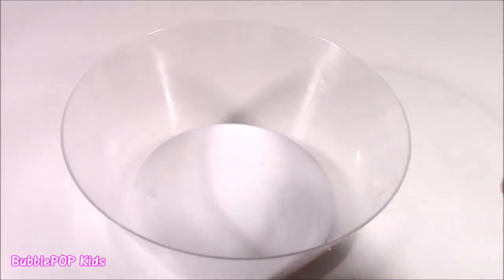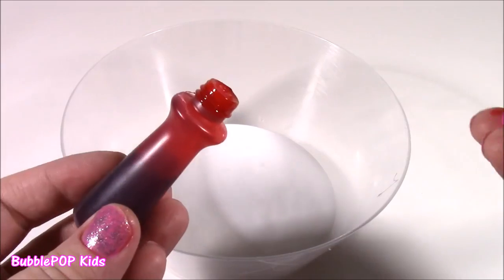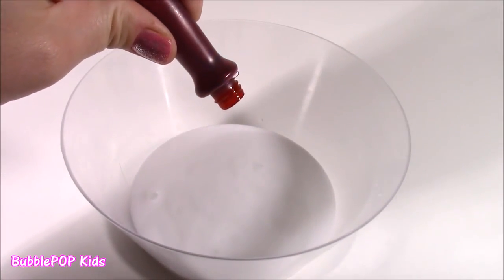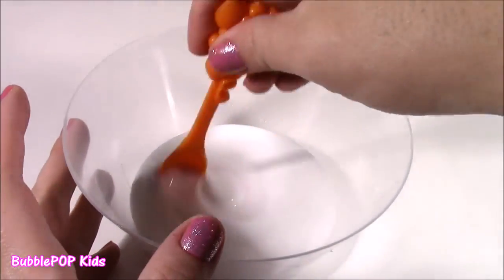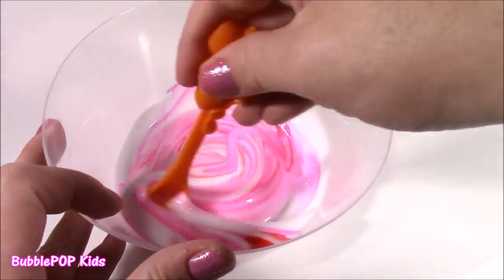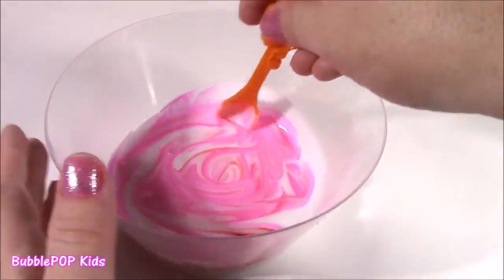The next step, you are going to get the bubblegum coloring. It's pink — it looks kind of dark, almost like a red. So we're just going to do one small drop. Mix it up, and if it's not dark enough, we're going to put a little bit more. Look at the color — it is matching perfect. It's looking just like our little bubblegum dispenser.